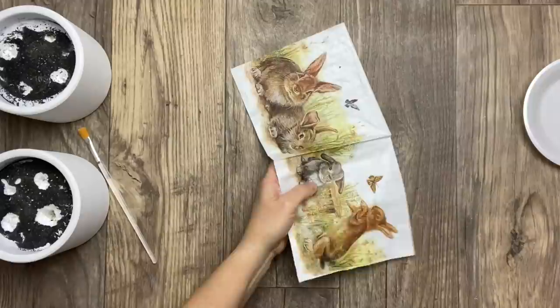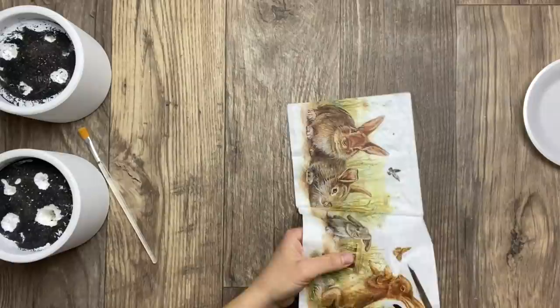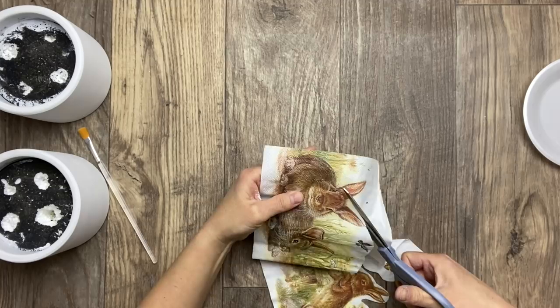With my scissors I'm going to cut all along the top, around the shape of the bunnies and the grass, to get rid of most of the napkin on top. I'm also not going to worry about that little butterfly for the moment, as I'm going to apply it afterwards.